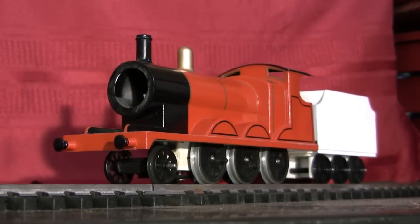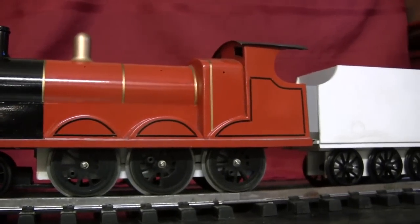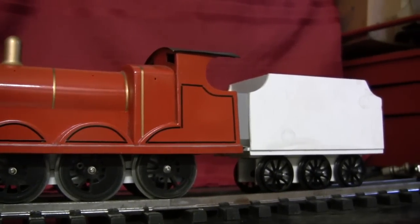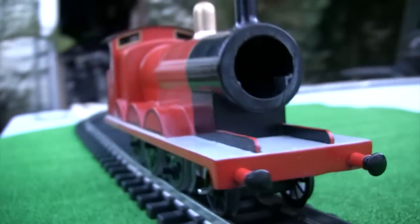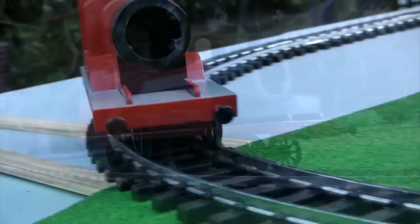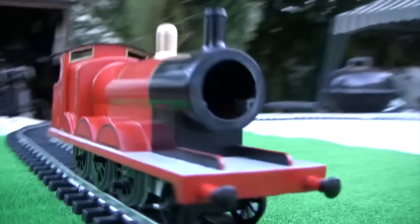Welcome to the Gage 1 James progress video, a build log detailing a replica of the Pentacotton Payne model used on the television series. Gage 1 James is based off the season 1 through season 5 model. After season 5, a different casting replaced the original.